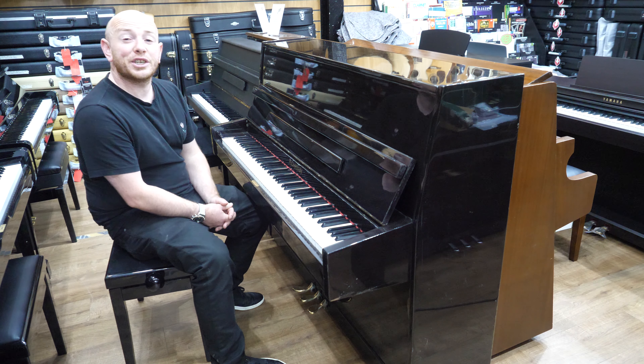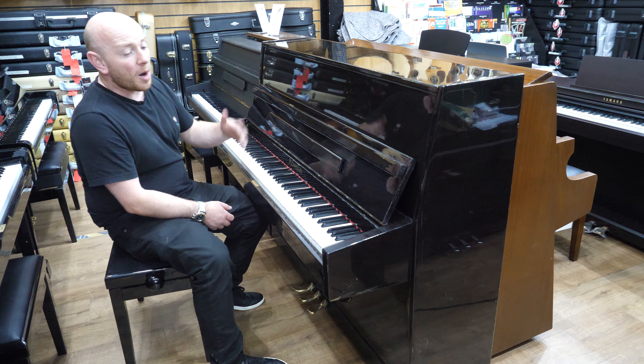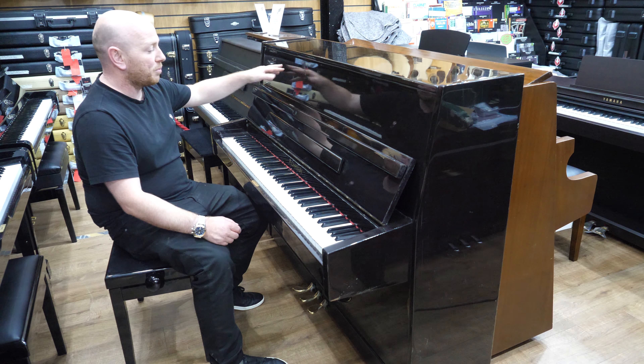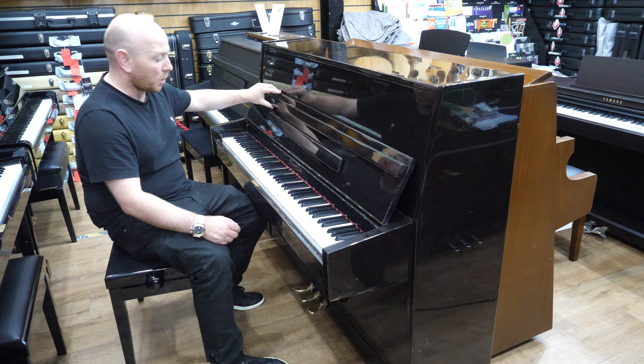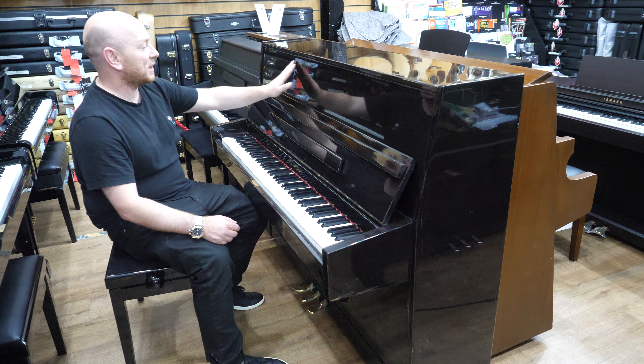Hello folks and thanks for watching. We are SherwoodPhoenix.co.uk and today I'm going to show you the Richmond Upright Piano. It's an 88-note keyboard in a really dark brown polyester case — probably a mahogany finish. They would have called it dark oak or dark walnut when it was sold, but it actually looks black from a distance.